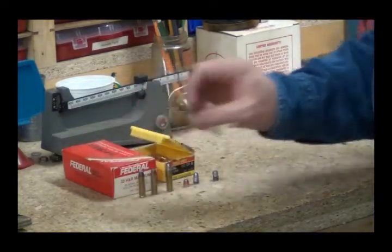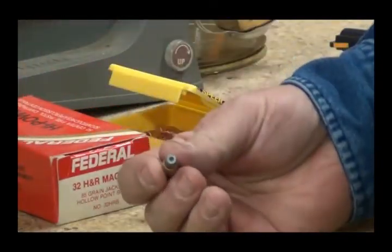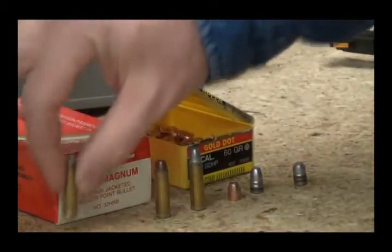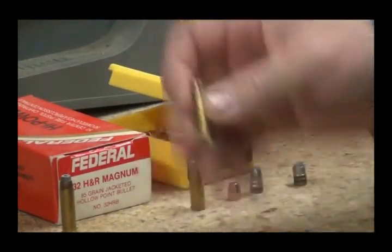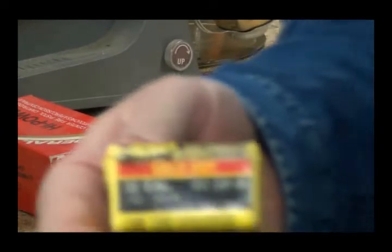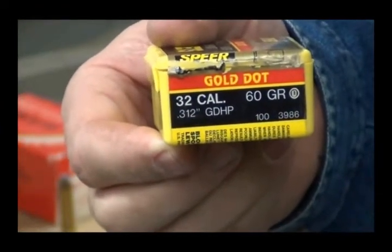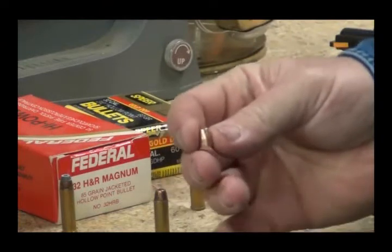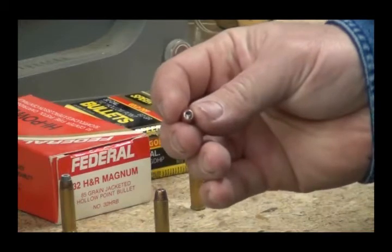Here's what it shoots - let me zoom in a little bit. Factory loaded 85-grain hollow points. It's got a nice little hollow point there. This is the load I'm testing: a Speer Gold Dot bullet, actually made for .32 ACP. It's a 60-grain hollow point. It looks like a copper jacketed bullet, but that's actually a copper wash or copper plating. It's got a great big hollow point in it and it should expand.